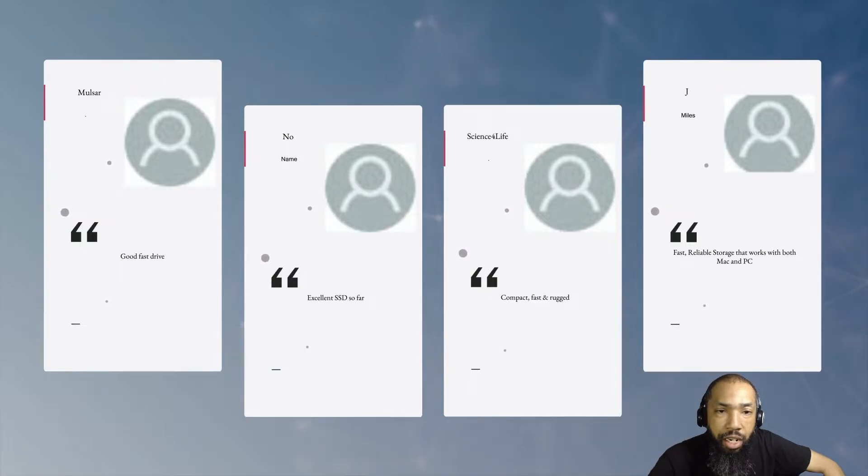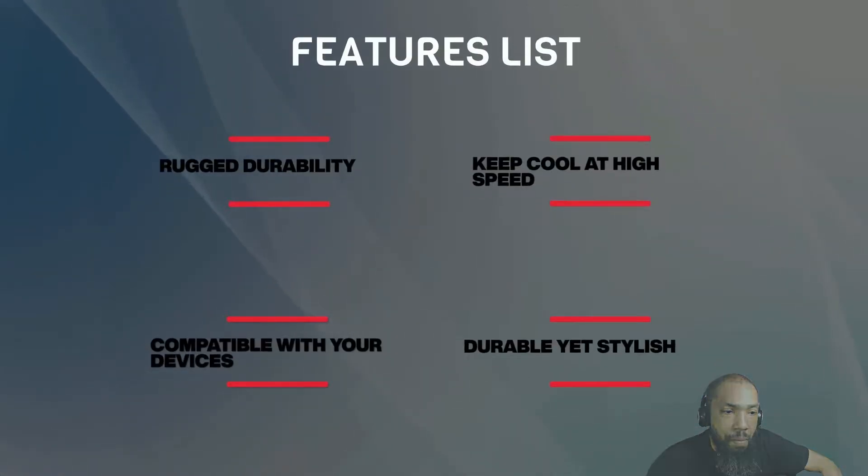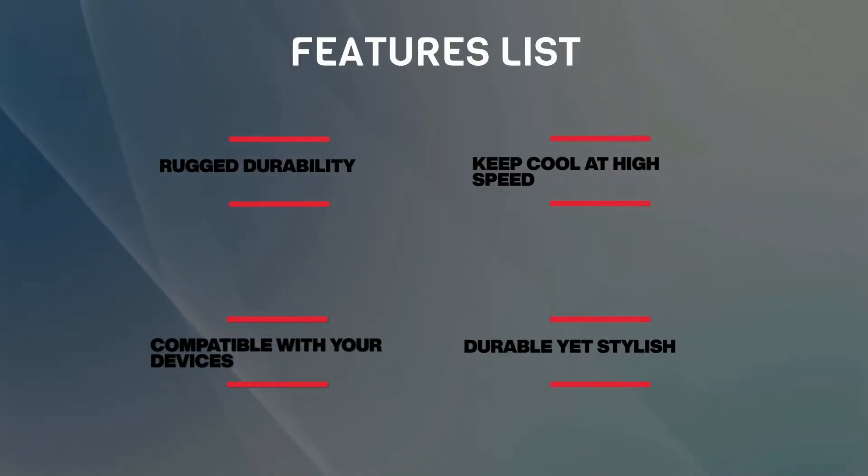What exactly does the Samsung T7 Shield come with? It offers rugged durability, keeps cool at high speed, is compatible with your devices, and is durable yet stylish.